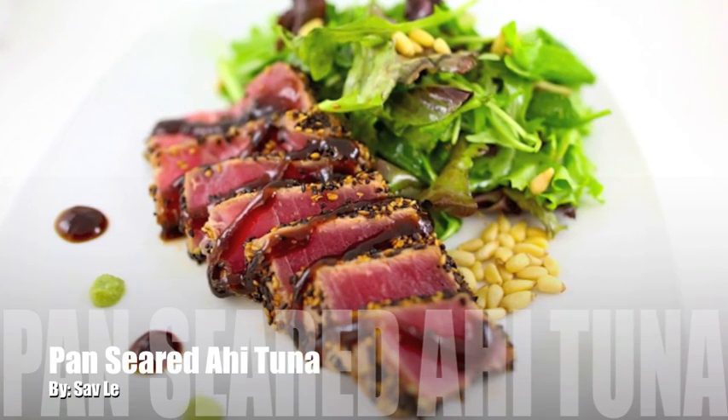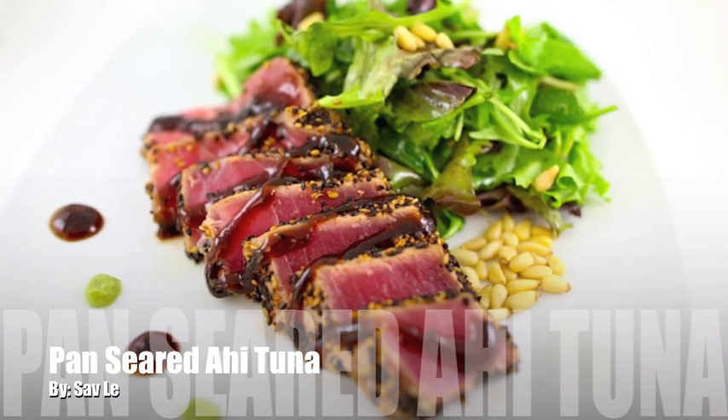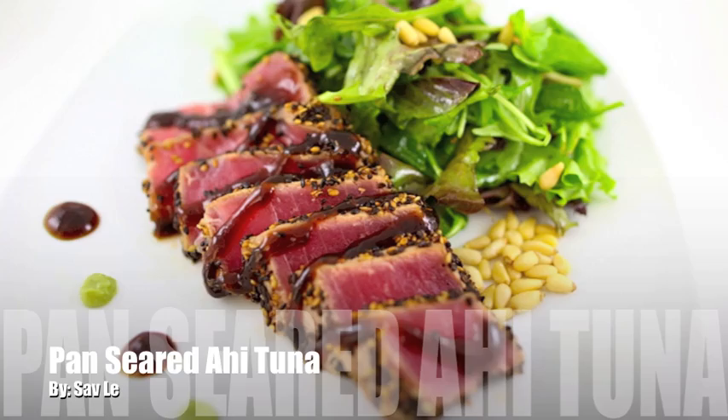Hey guys, today's video is all about pan seared ahi tuna. Stay tuned and I will show you how to make this super easy recipe.